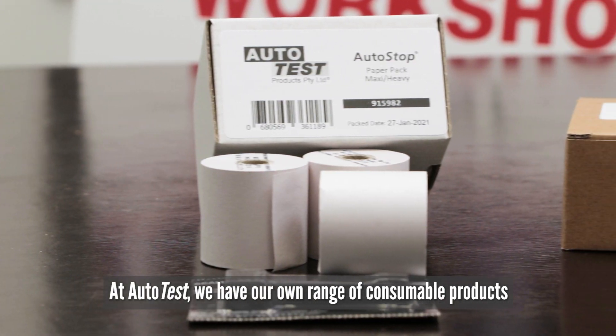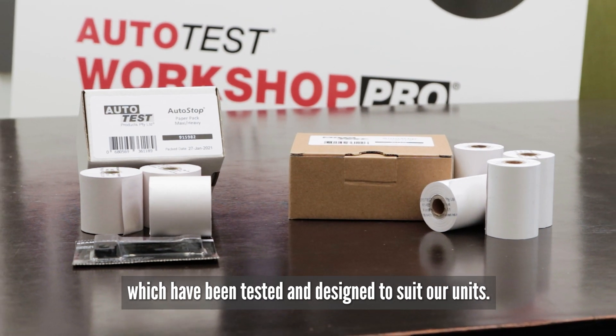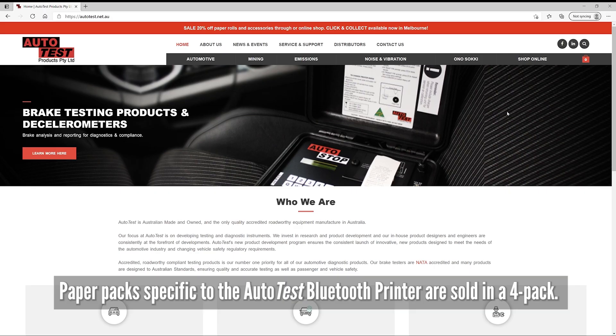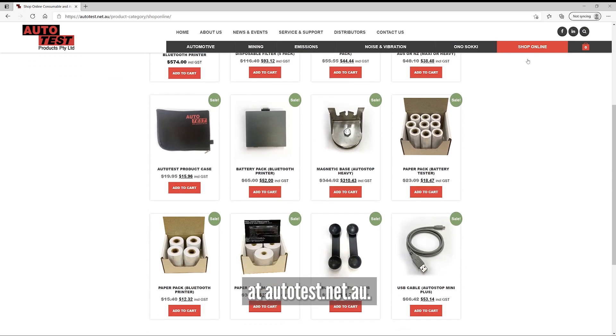At Autostop Mini Plus we have our own range of consumable products which have been tested and designed to suit our units. Paper packs specific to the Autostop Mini Plus Bluetooth printer are sold in a 4-pack. This can be purchased directly from our website for your convenience at autotest.net.au.